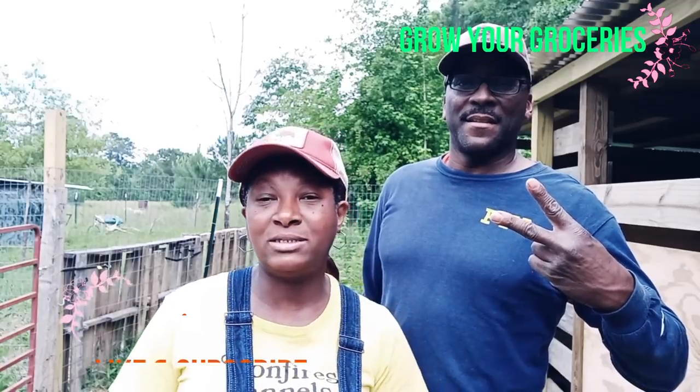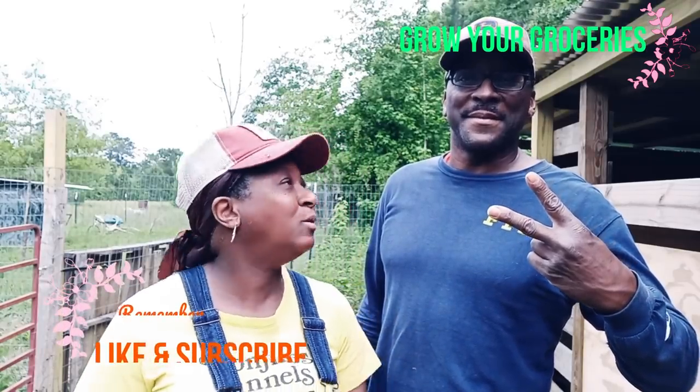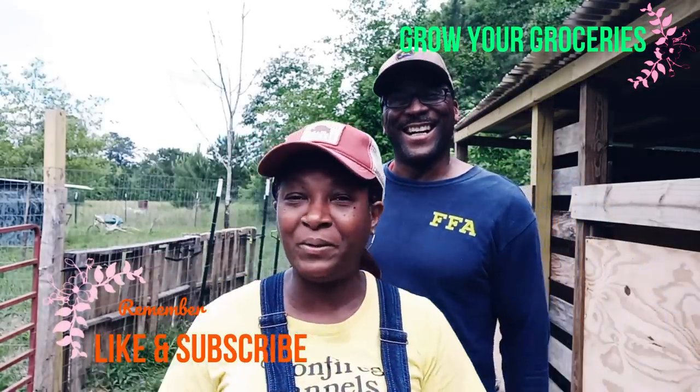That's going to do it for this video — our goats are weathered now and we are so happy about that! If you haven't done so already, go ahead and give our video a nice big thumbs up, and don't forget to subscribe to our channel and hit the notification bell so you don't miss any videos. Thank you all again for watching Homestead Heart — peace and blessings to each and every one of you, and we'll see y'all in the next video!